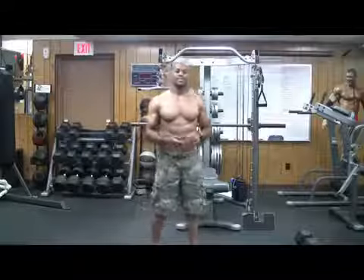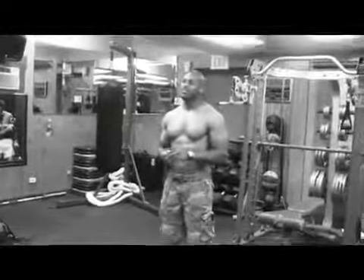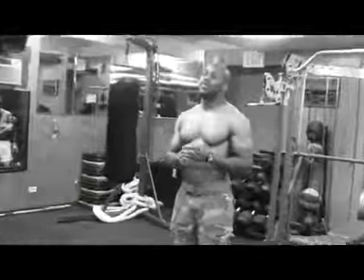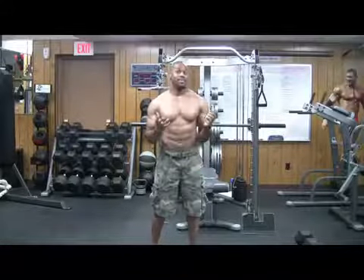Alright, welcome to Blacksmith Training. I'm here to show you a total body workout that you can do. All you need is one simple piece of equipment, and this workout is called the medicine ball workout because of the piece of equipment you need — it's a medicine ball.